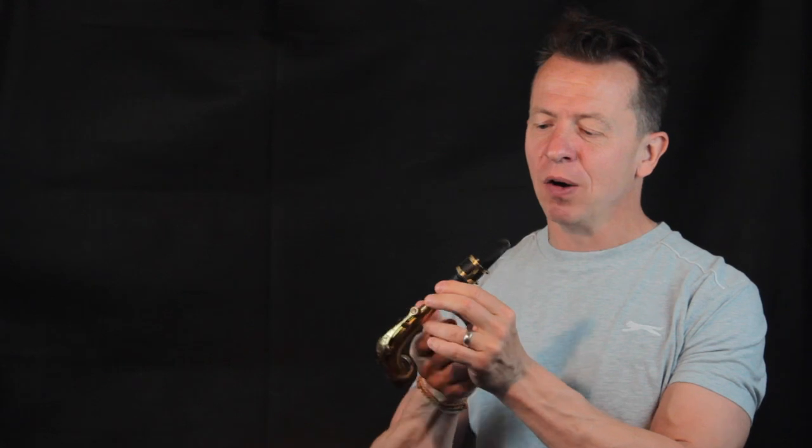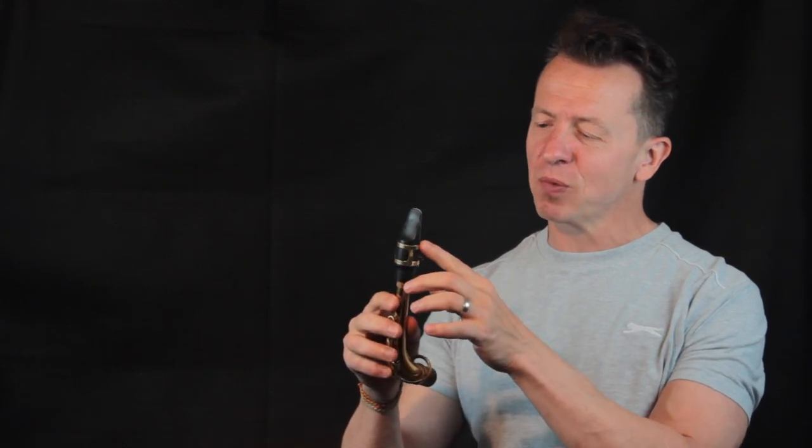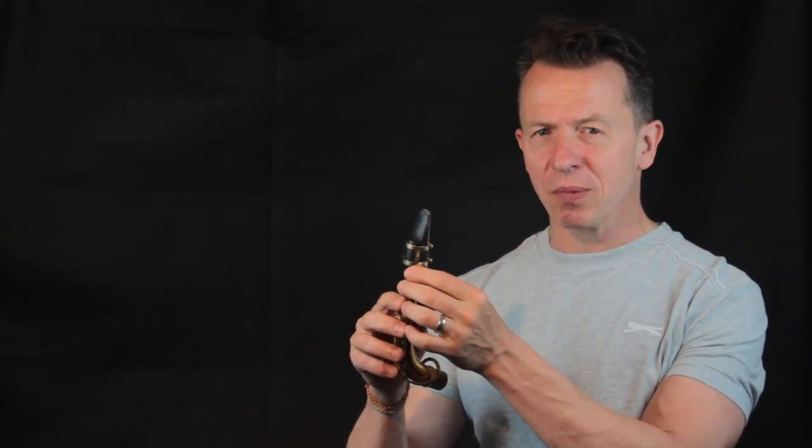Hi, it's Lyndon Blades and today we're going to look at how to produce a sound out of the business end of the sax. What I have here is my mouthpiece, reed and ligature all set up correctly, and I've put that on the bendy part of the top of the sax which is called the crook. So what we're going to look at is how to produce a sound — it's really quite straightforward.